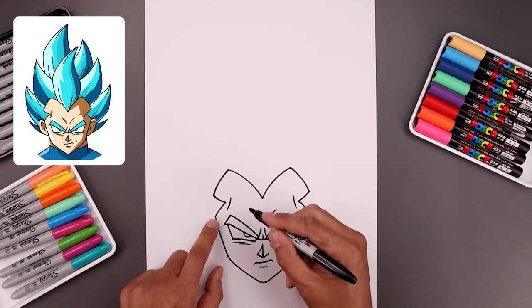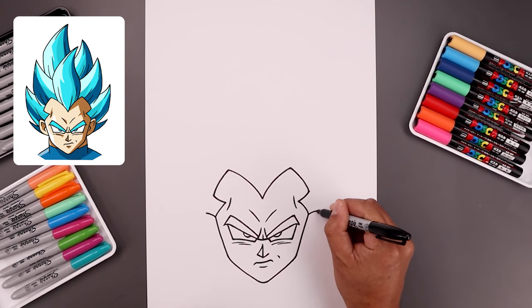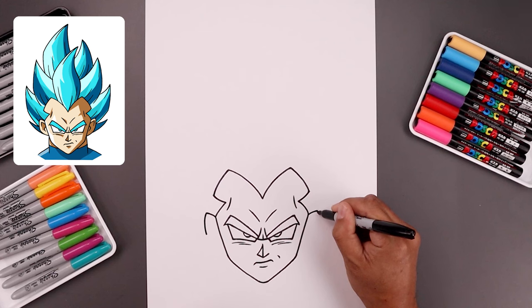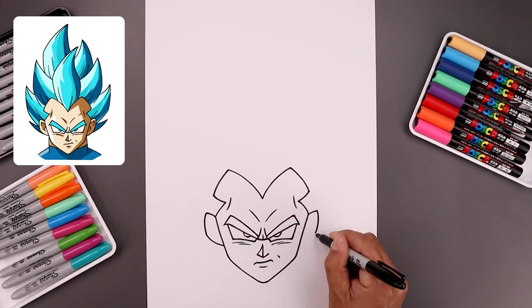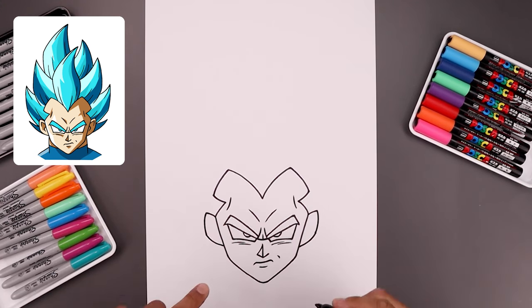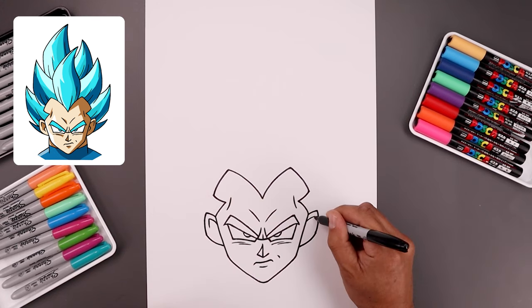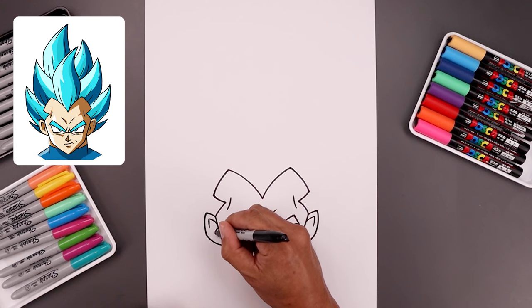Now we're going to place the ears on the side of the head. Let's start from this point with the ear going up and out. I'm going to draw two more curves coming back in towards the side of the head — start by going out and then down, then bend this down and then in towards the side of the head. Let's add a fold along the top of the ear going up and out and bend this down. Now along the inside I'm going to draw a hook going out and back in.